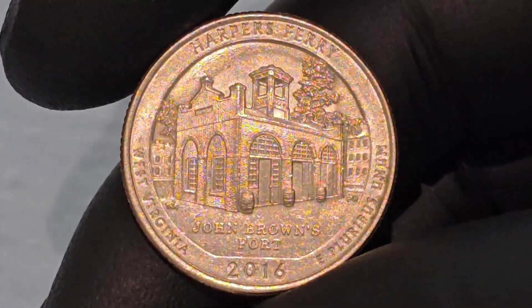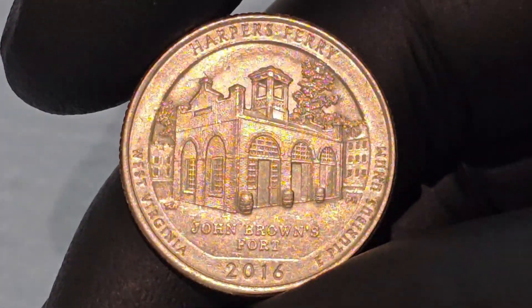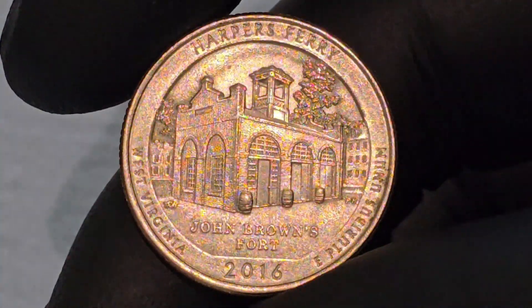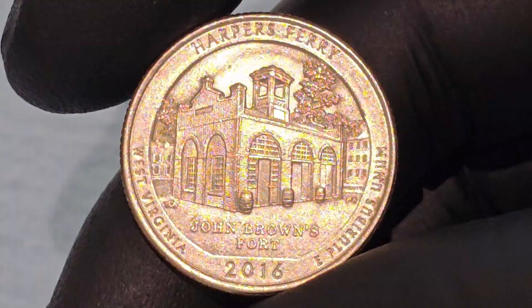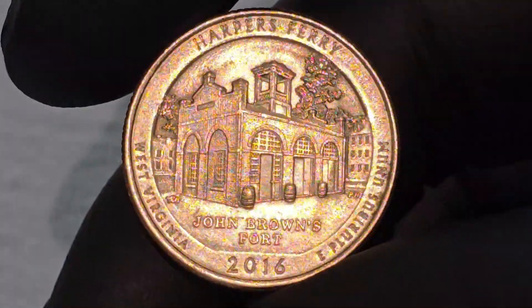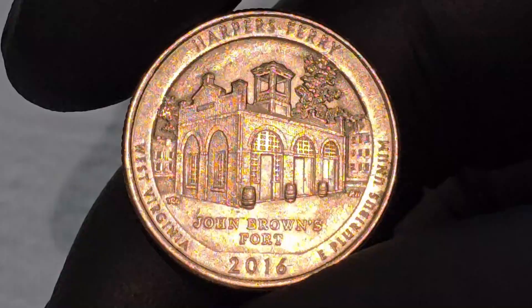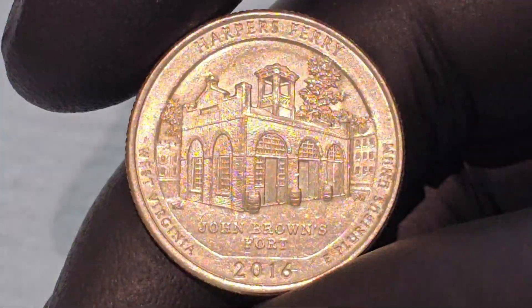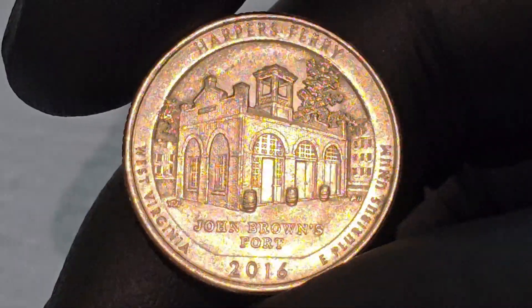The Harper's Ferry Quarter is the 33rd release in the America the Beautiful Quarters Program, which began in 2010. This program honors 56 national parks and other national sites across all U.S. states and territories, celebrating the country's natural beauty and historical landmarks.